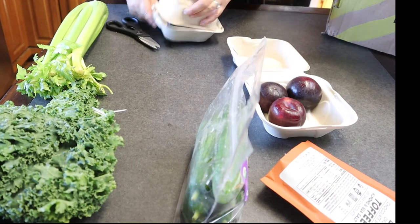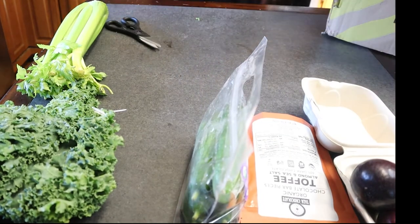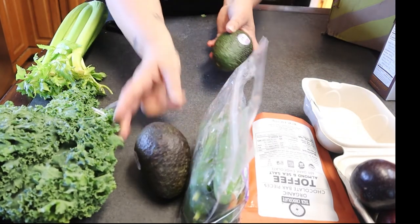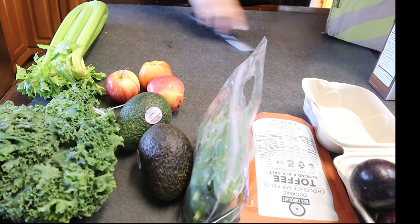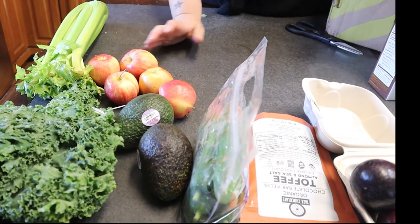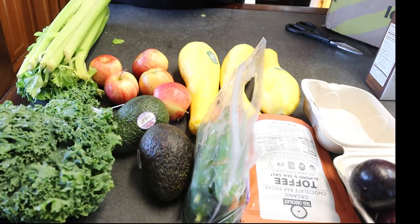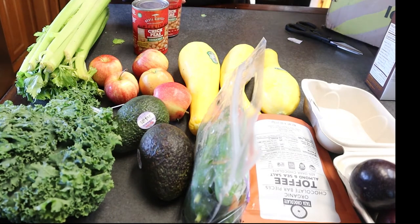And then another container of plums. I have some Rachael Ray beef stock. I have two large avocados — I love me some avocado. So far I have five apples. I have three butternut squash. Another celery stalk. I have some chickpeas — two cans.